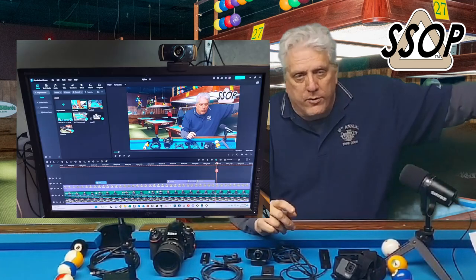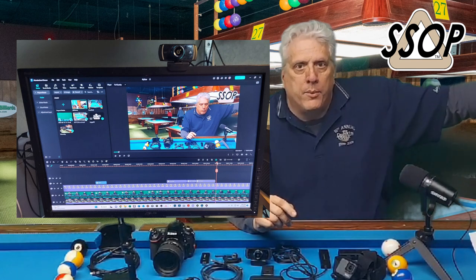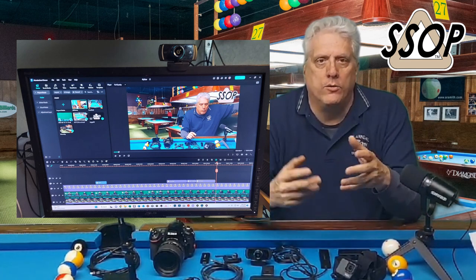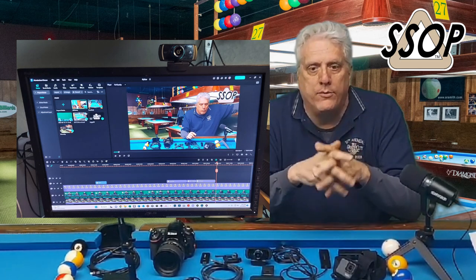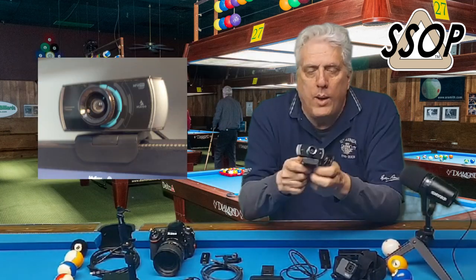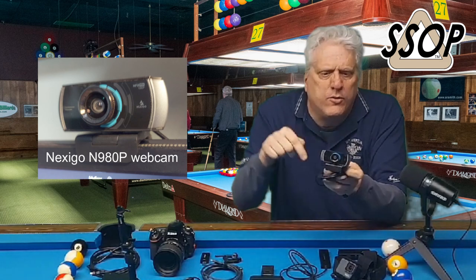Off to the side is my desk with my desktop computer, and I'll film there. A lot of the time I'll do the commentary for the rack of the week with a webcam pointing at me. That's probably the best place to start. This little webcam is a Nexigo 980p, I believe it is — look in the description, you'll see the link to it.